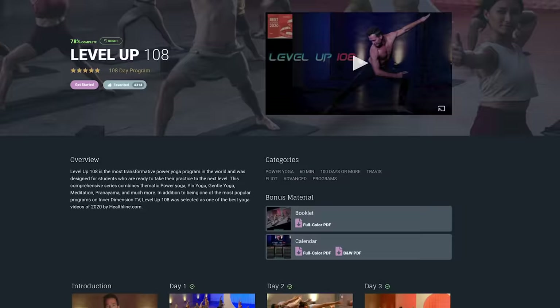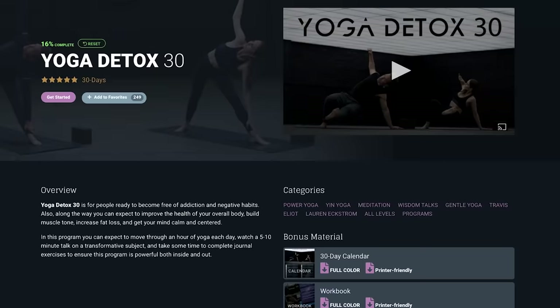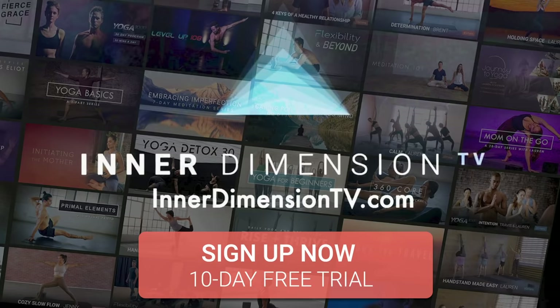If you're interested, you can find this series on Inner Dimension TV along with all my other classes and programs like PY108, Level Up 108, Flexibility and Beyond, and Yoga Detox 30. What you see here on YouTube is just the tip of the iceberg. The good thing about doing a program is you don't have to worry about what class you're going to do — you're not wasting time. I've done all the work for you. You just show up, click play, and take your practice to a whole other level. There's a link down below to start your 10-day free trial.